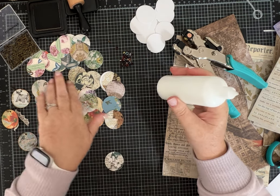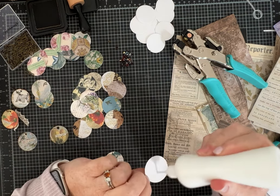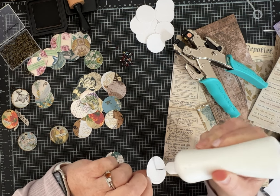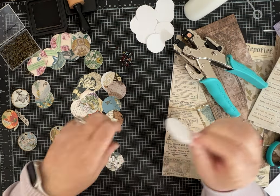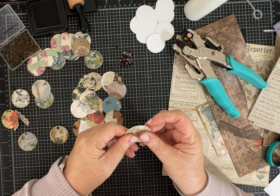Sometimes I just need something where I feel like I've accomplished something. And I also love to use up my scraps.